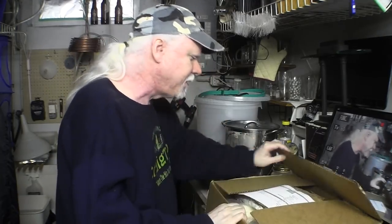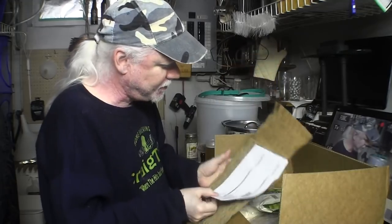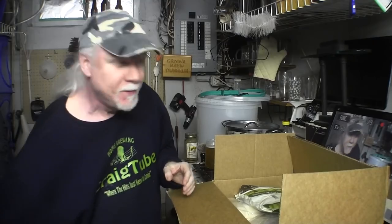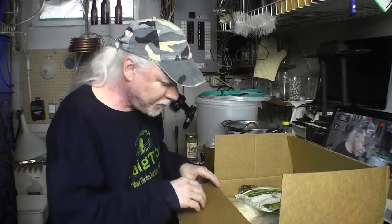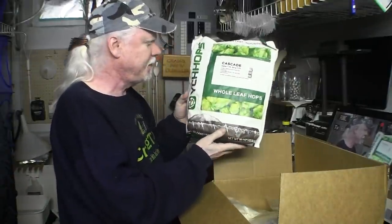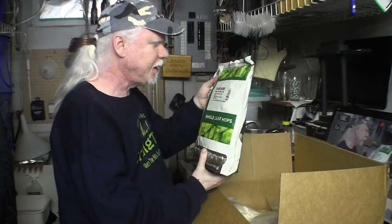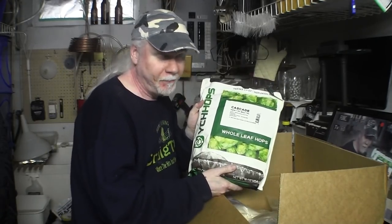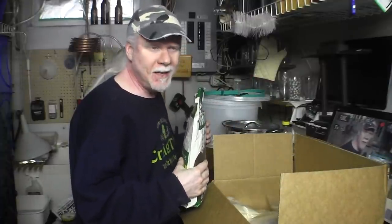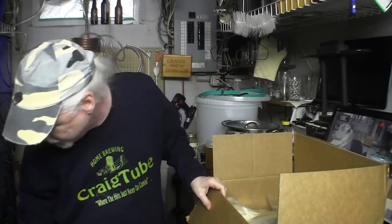So I ordered this from Ontario Beer Kegs. I've got some packing material and my receipt. First thing in here is a one-pound bag of Cascade leaf hops, that was $19 and change. I'm not going to use it for making beers like this — I'm using it to dry hop, so we'll put that aside. I'm actually going to do that in a minute.